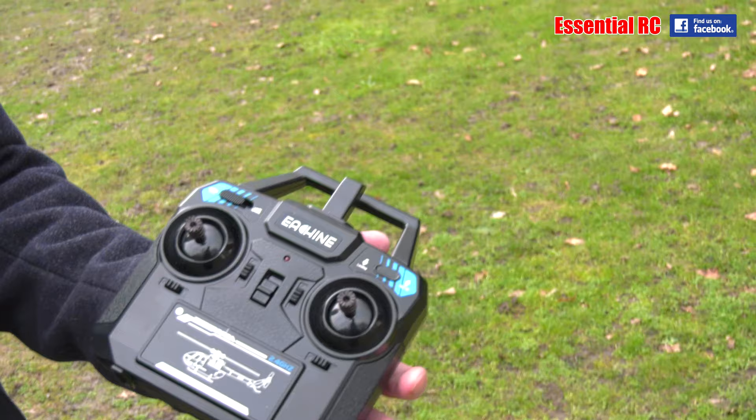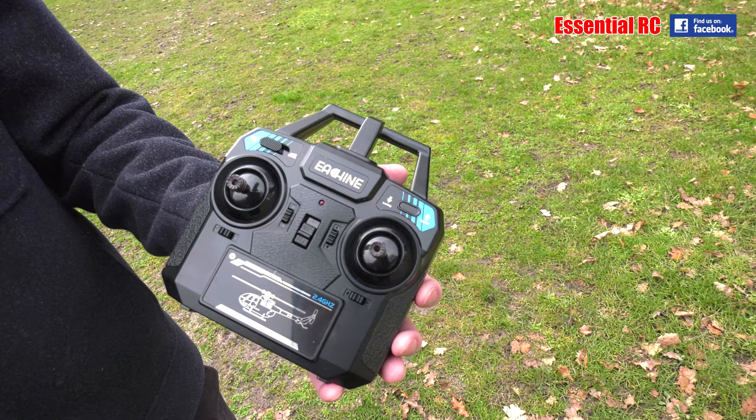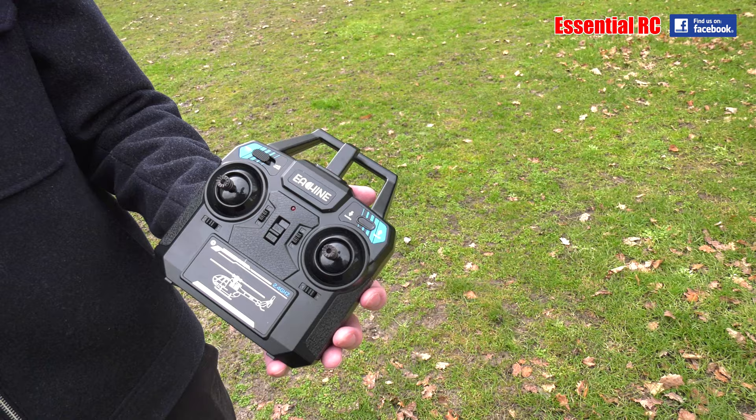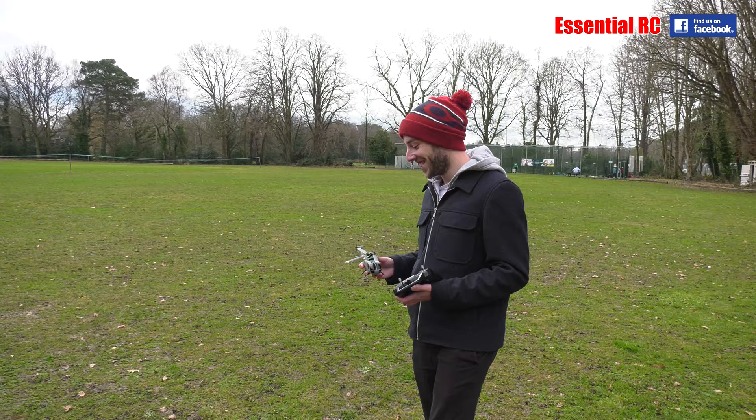Show us the features on the transmitter. You've got the sticks obviously, you've got trims, and then you've got automatic takeoff and landing. What could go wrong? Hopefully it's going to be slower in the low speed, and it goes up another two speeds, so we'll just try it out. You can also just use the sticks to take off as well — we'll see how it goes.